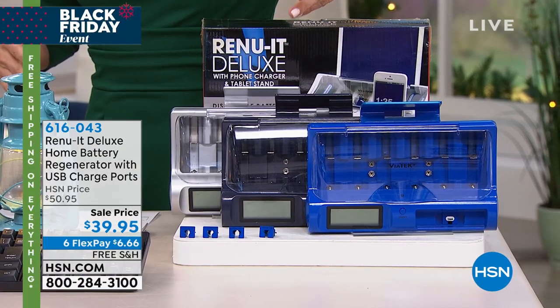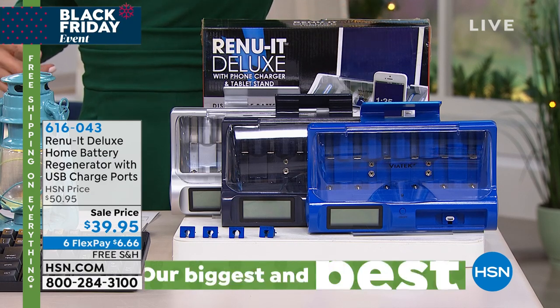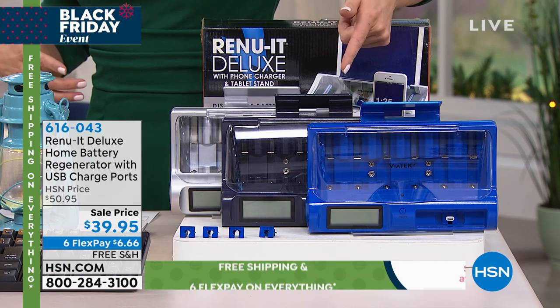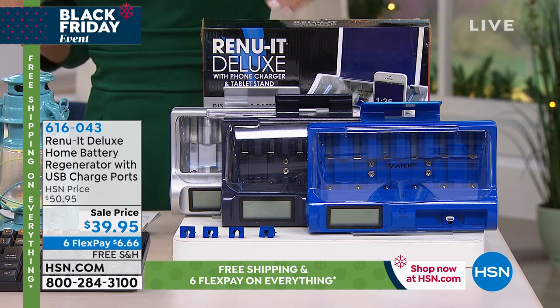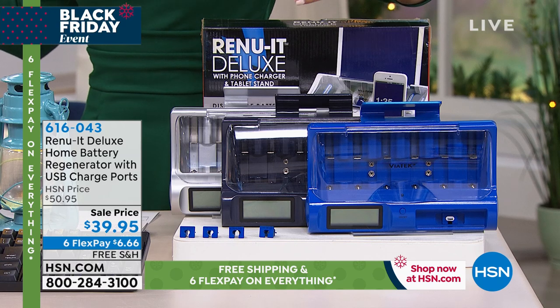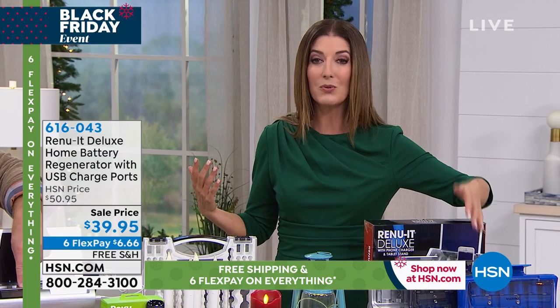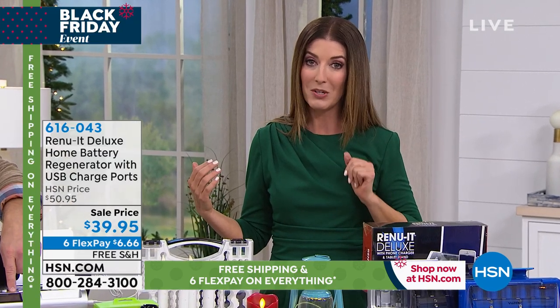If you just use it maybe once or twice, it's actually going to pay for itself because you're not buying new batteries. You're also reducing waste — one of the things I hate to do is throw away batteries. They always ask you to recycle, but does anyone know how to recycle batteries? There are rules that are different in every country, every state. This means you're reducing the waste and not throwing those batteries away.